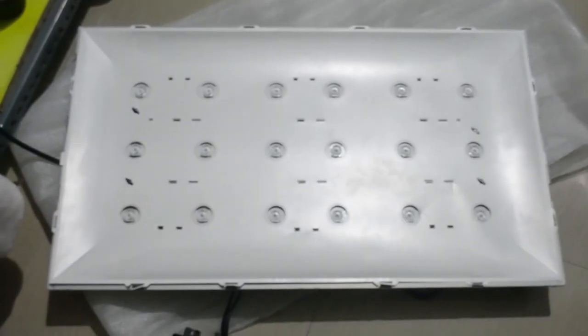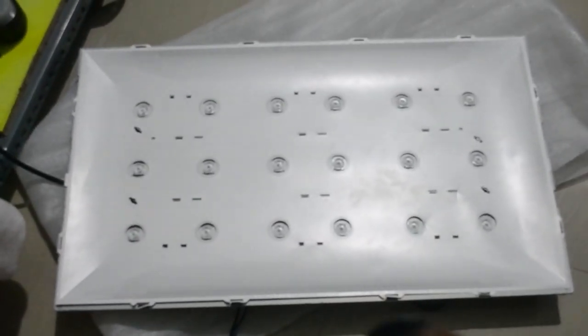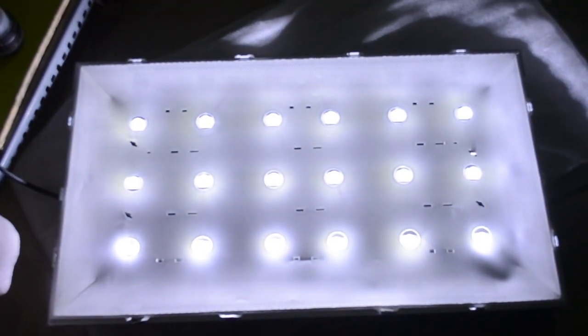Now I will connect each strip connector. I've connected the power cable and the remote control panel. Let's check whether it is working or not. Finally, it is working now.